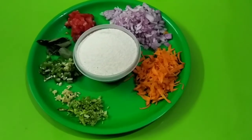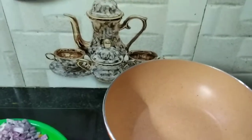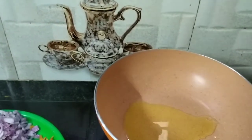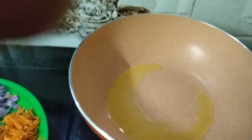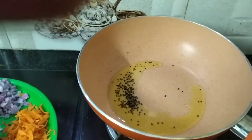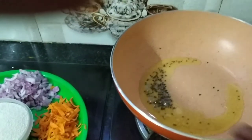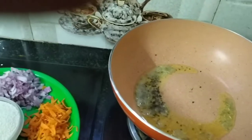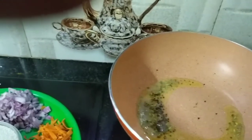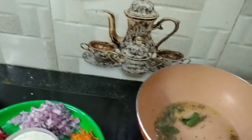How are we going to do this? We will add the vegetable upma. We will add a spoon. Then, we will add the vegetable upma, and first we will put the curry in a little bit.